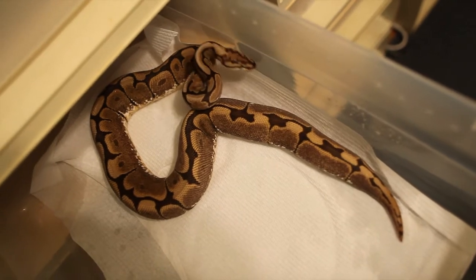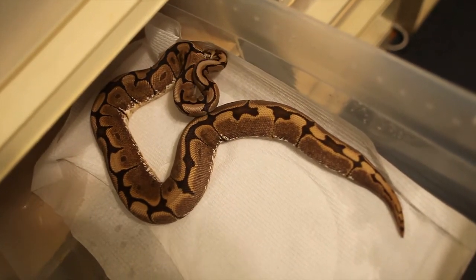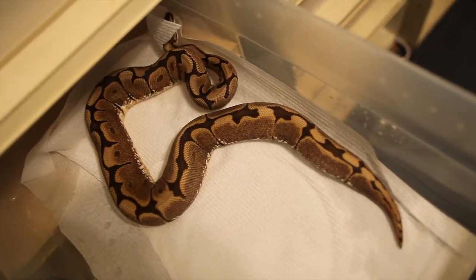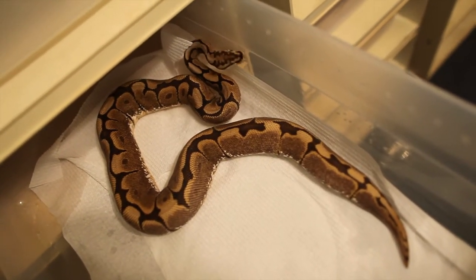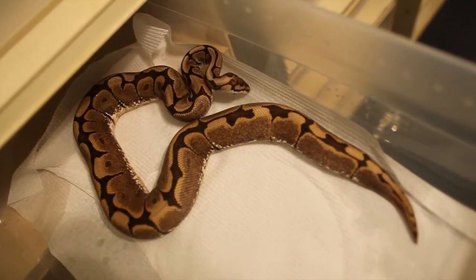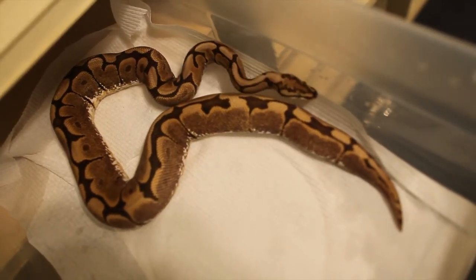This girl is about a little under a thousand grams, so hopefully she should be ready for the fall. She's a pretty good eater, so I'm not too worried. I did have another girl that was supposed to be ready, but she's just way underweight, so at least this one will be up.